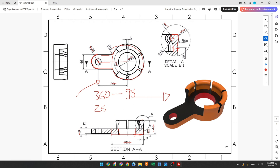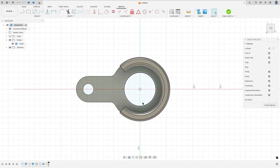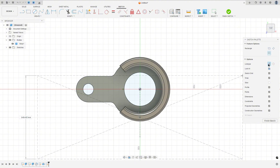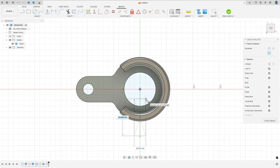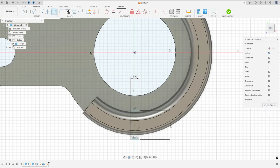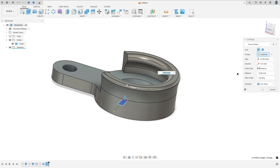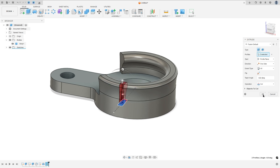Now we'll make a cut here with 6 millimeters from the center line — 3 millimeters for each side. Go to create a sketch, select this face, select a construction line, make a construction line, then select center rectangle, make a rectangle, remove the construction line type: 20 millimeters by 6. The distance here is 50 millimeters. Finish the sketch, go to extrude, select this profile, extend type all, operation cut, and press OK.